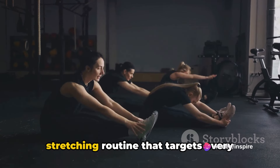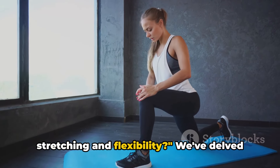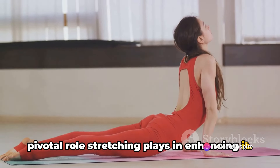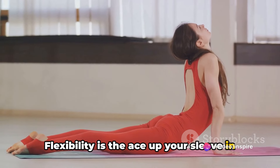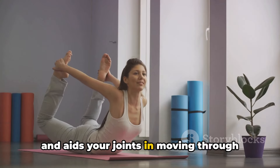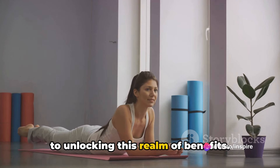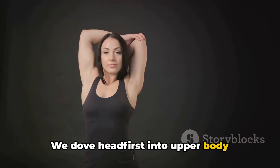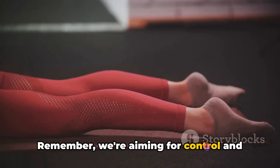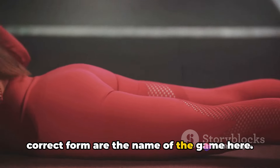And there you have it — a complete stretching routine that targets every major muscle group. We've delved into the importance of flexibility and the pivotal role stretching plays in enhancing it. Flexibility improves your performance in physical activities, reduces your risk of injuries and aids your joints in moving through their entire range of motion. We explored upper body stretches targeting the shoulders, chest and back — aiming for control and precision, not speed. Slow, steady movements coupled with correct form are the name of the game.